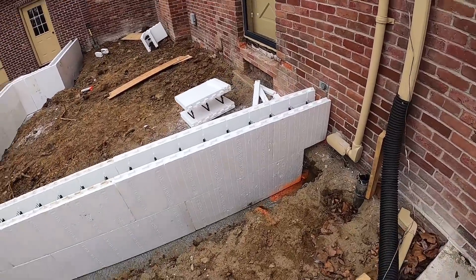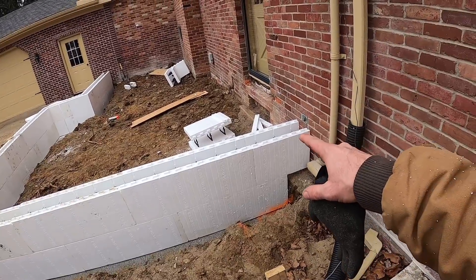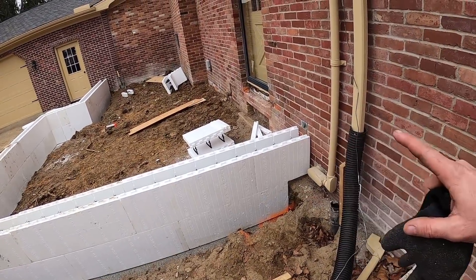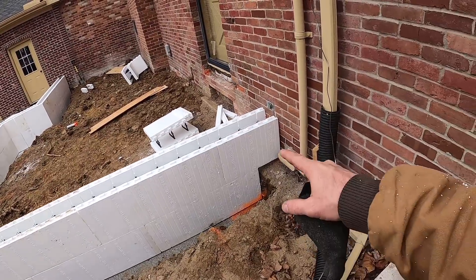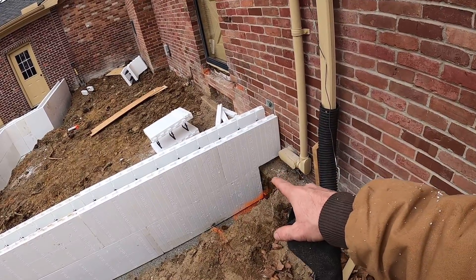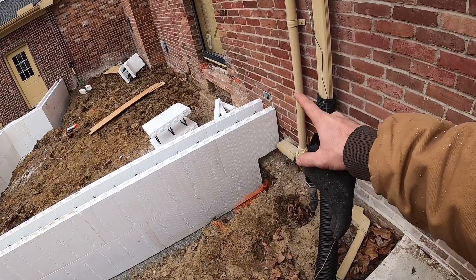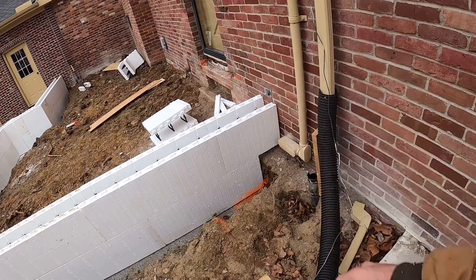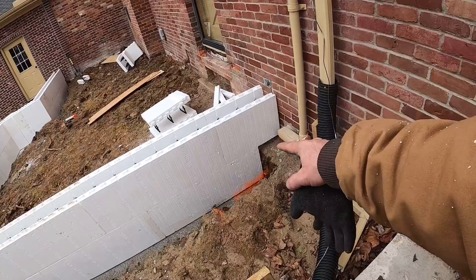Alright everybody, we got the two courses stacked out - we're just doing two courses here, and then there will be four inches of concrete on top of that, which puts us right at the bottom of that threshold of that door. You can see we had to stop short because of that footer I explained a little bit ago, and then we took that next course and went right over top of it. We'll foam right against the house whenever we're ready for the foam process and throw a two-by-four or something down there to make sure the concrete doesn't come out.